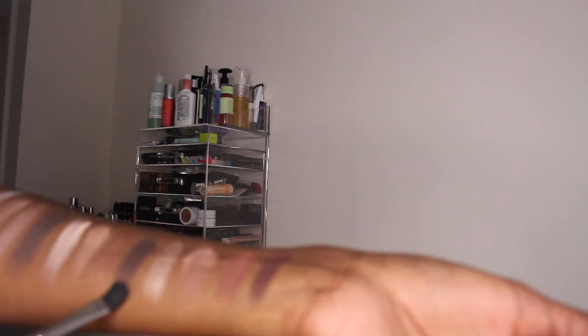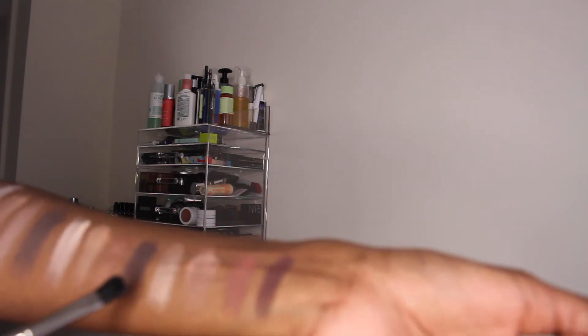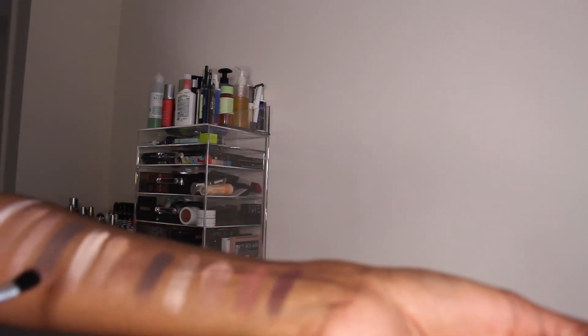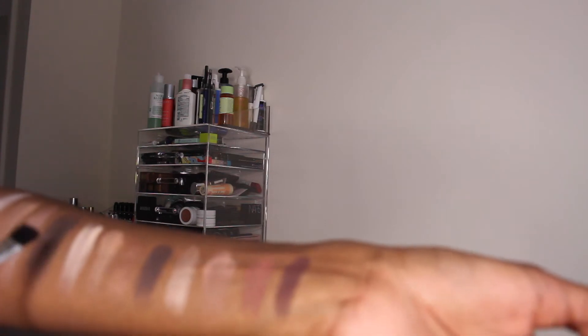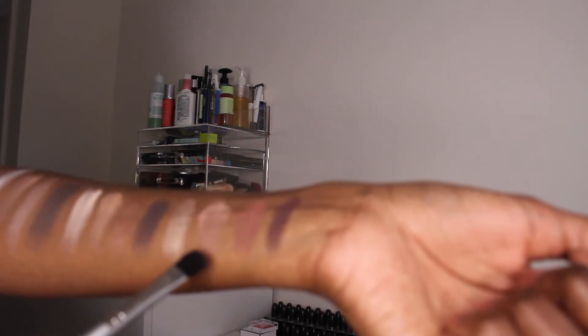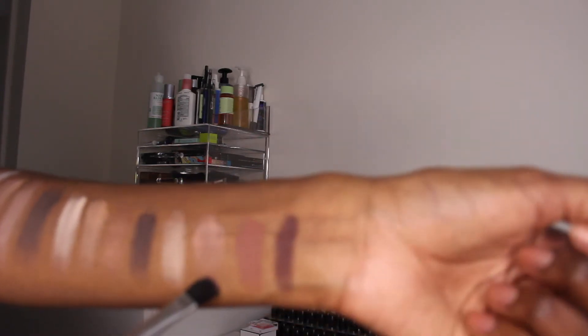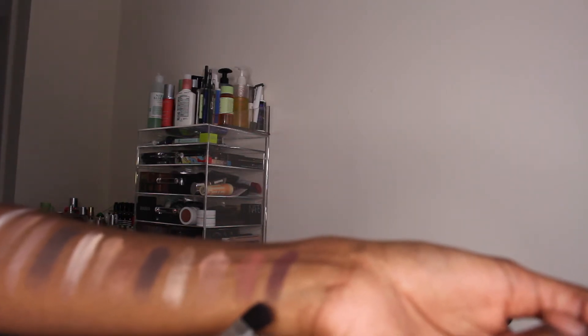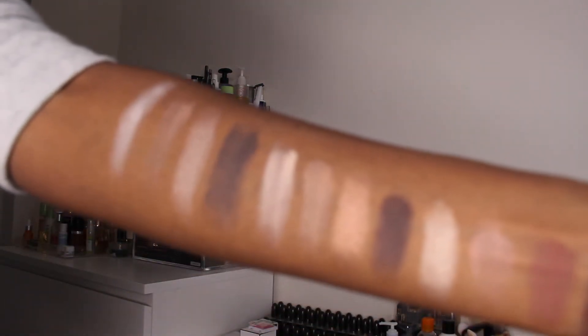The next color is Activist, which is a dark brown. At first I thought Activist and Smoke Show were very similar, but they're slightly different — Smoke Show is more black whereas Activist is more brown. Then there's Funny Girl, the beautiful champagne color I mentioned earlier. Next is Sweetheart, another great all-over crease color. Then Rebel, a chestnut brown that I actually use in my crease — beautiful. And finally Leader, a nice aubergine shade. Those are the swatches!